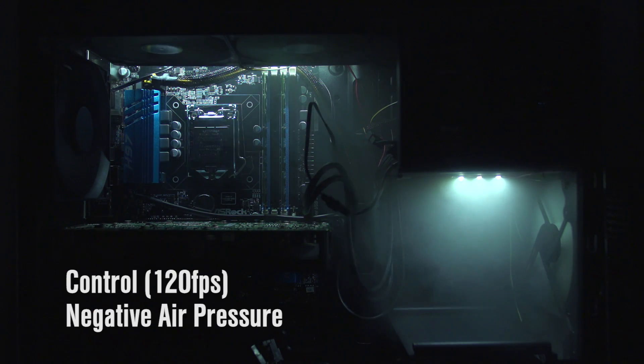For our first test, we're going to try negative air pressure — that's more air being exhausted than being taken in. Here you can see we're getting a lot of the fog right up front where it's being drawn in through the intake, and then you can see it flowing up to the top of the fan and getting sucked out the top pretty quickly.